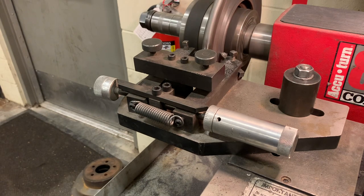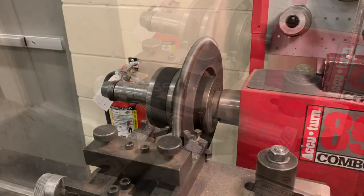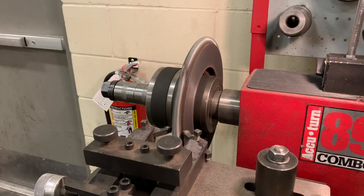We're just going to let it do its job, and then I'll show you how to finish it once it's done. Once it finishes its pass and you feel like you've removed what you needed to remove, the last thing you need to do before taking the rotor off is give it a crosshatch finish.